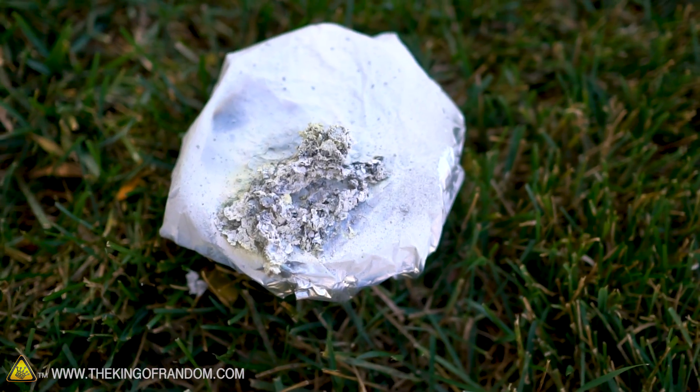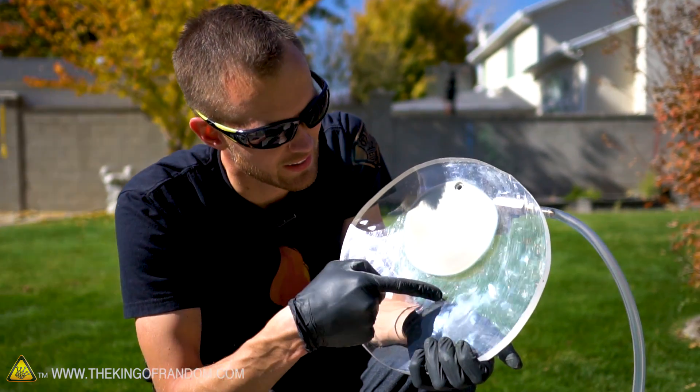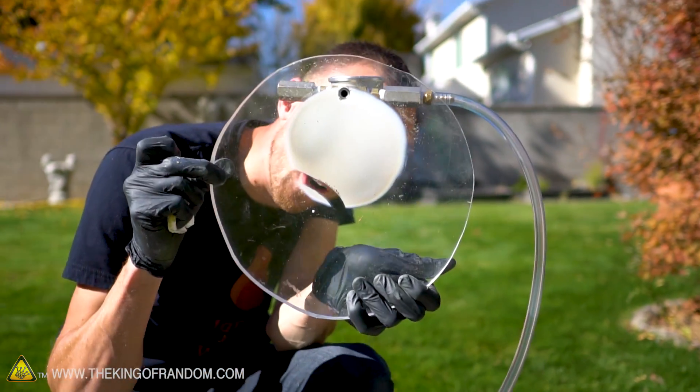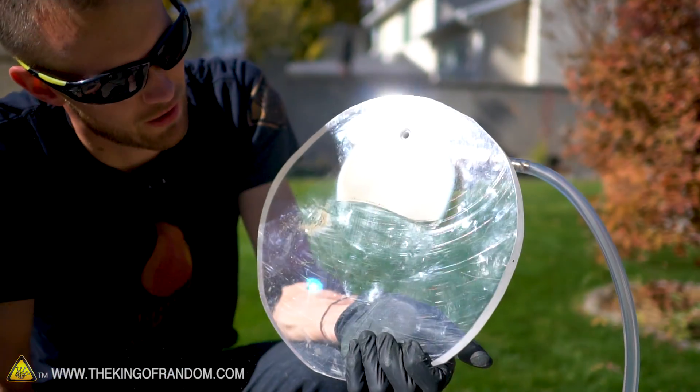That looks pretty gnarly — zinc sulfide formed in a vacuum. That's a much larger structure than we were getting when we just lit this off by itself. The smoke from the fuse was fairly opaque, but look at this — you can't see through that at all. There's a solid block of powder.